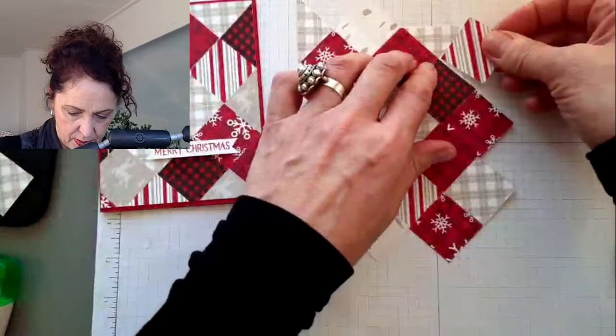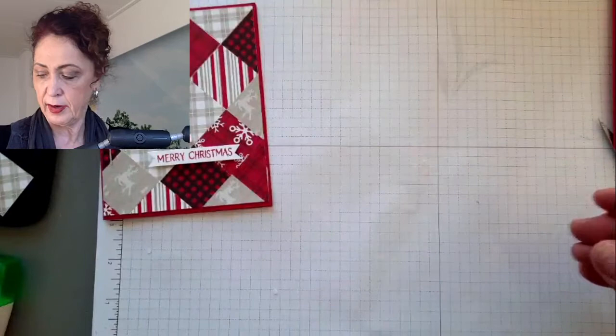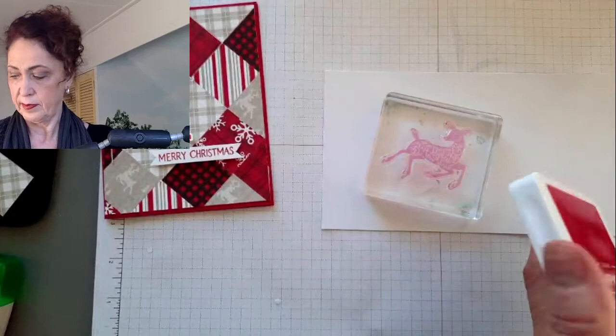We'll do one more little stripy piece and then we're done. I'm going to let this dry for a minute so that I can turn it around. I'll just put it in a paper trimmer rather than use scissors to cut all that off. So what we want to do now is we want to stamp this deer in real red. I actually did it on that paper here because it worked. Real red.